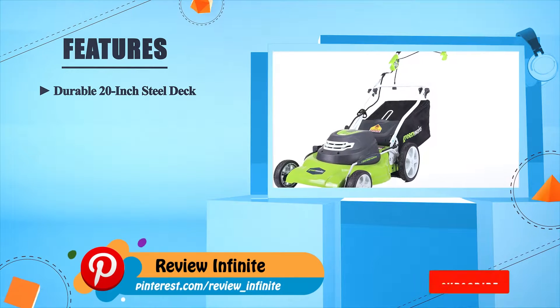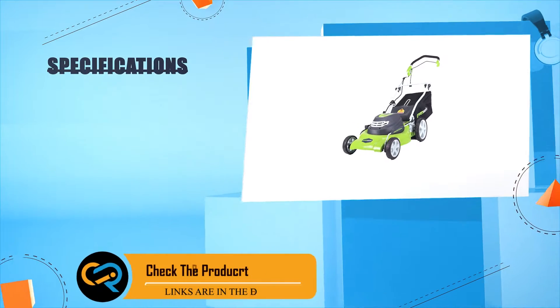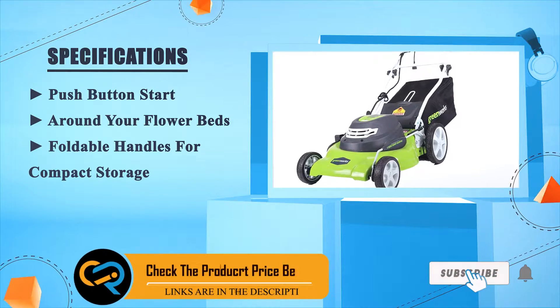Durable 20-inch steel deck, powerful 12-amp motor, seven-position single lever height adjustment, push button start, great around your flower beds, foldable handles for compact storage.